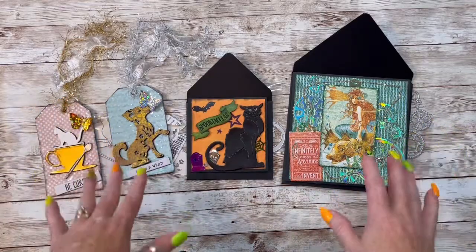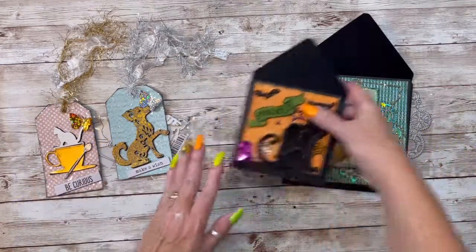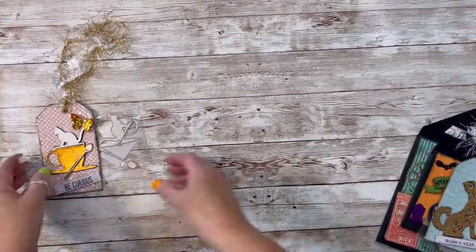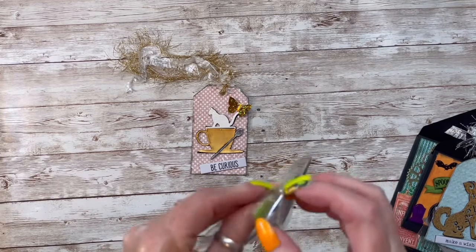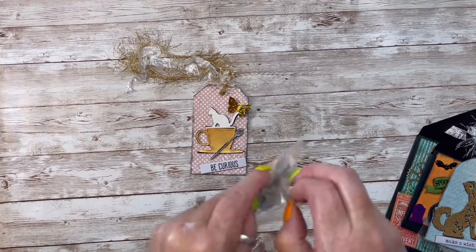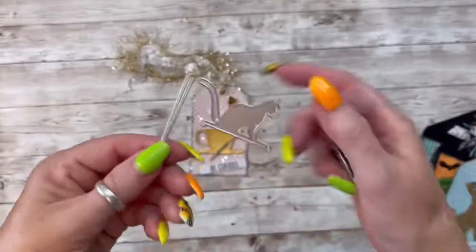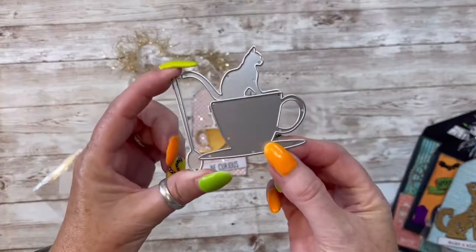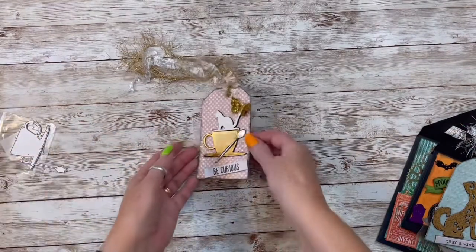I had so much fun with these dies and I cannot wait to show you. So I'm going to move these over here and we're going to start with this adorable tag, this little cat. It's called a kitten coffee cup die and you actually get three dies — you get the cat, the spoon, which I love and you'll use a lot, and then the coffee cup. And this is the tag that I created.